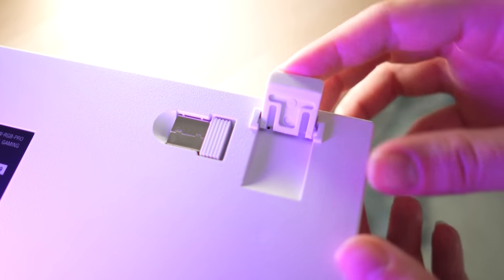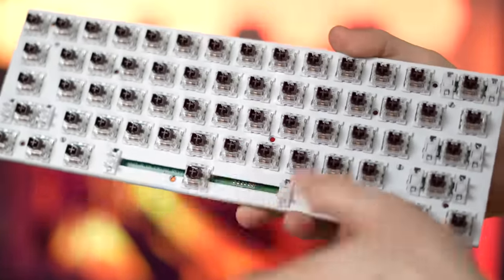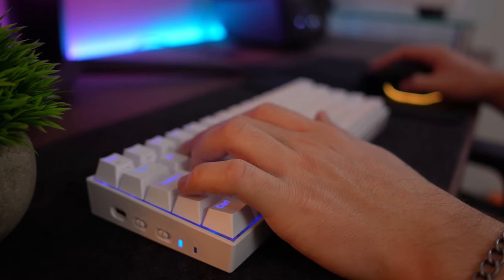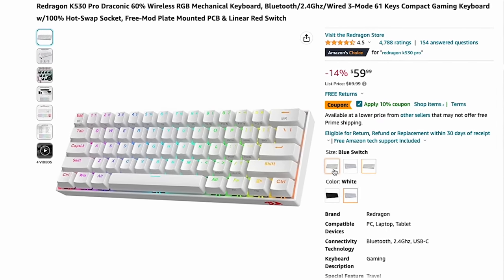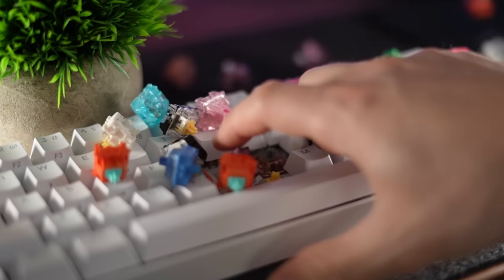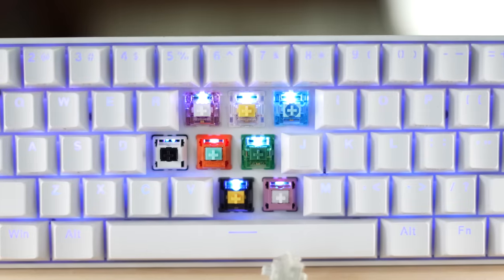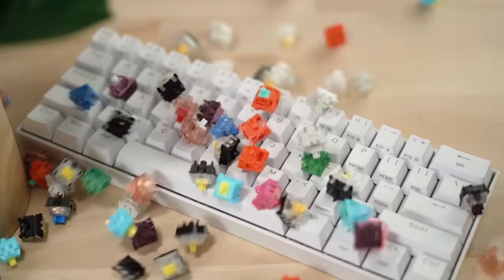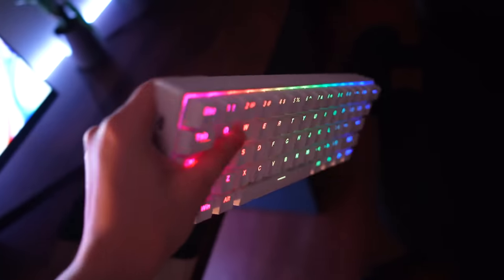This adds flip-out risers on the bottom to adjust the angle, and a solid metal plate painted white for that RGB. The plate curves on the bottom and top to add to rigidity, making it a very, very rigid solid metal plate. For switches, you have a choice between a Temu red, brown, or blue. However, this is a fully hot-swappable board — as many people will wrongly tell you it's not. The Pro version is completely hot-swappable with three and five pin switches, while the older non-Pro variant is not.